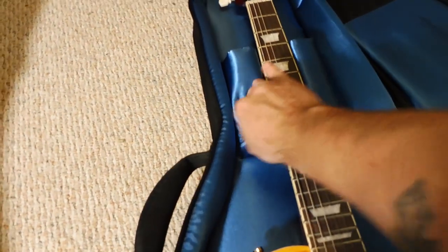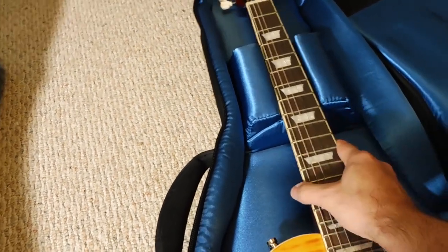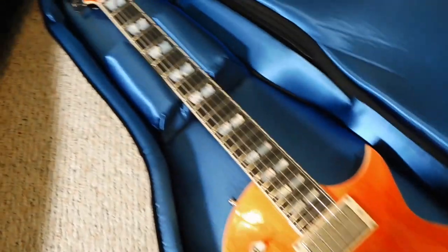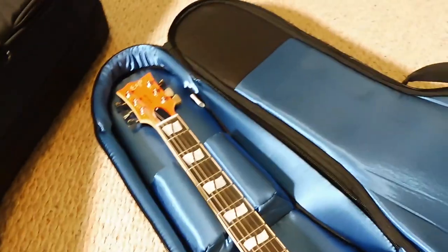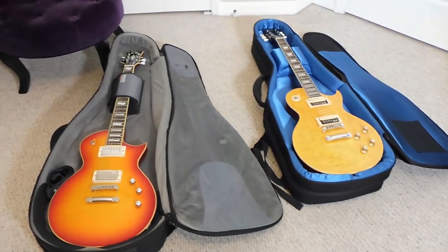The neck cradle on the Reunion Blues doesn't have a velcro zip, but it's very form-fitting and once your guitar's in there it's not going to move side to side. Opening up the lower compartment, I have my orange ESP in there. You get the same padding, same scratch pads, and the neck cradle holds two guitars just fine — they don't move around. All in all, a great case.